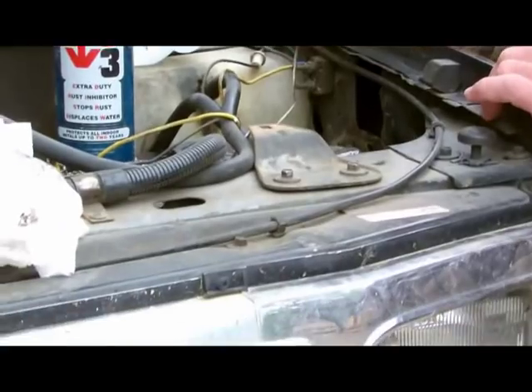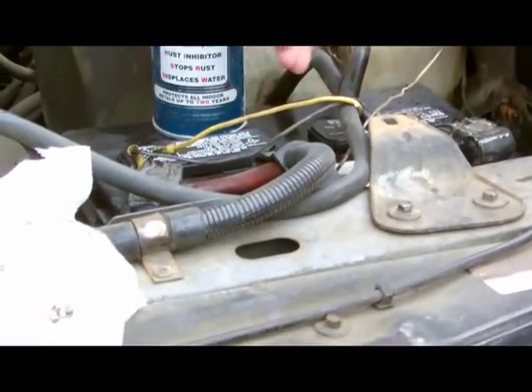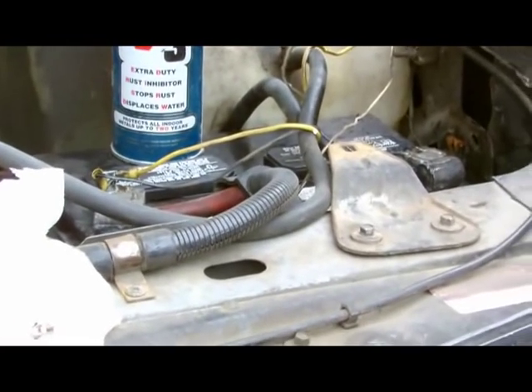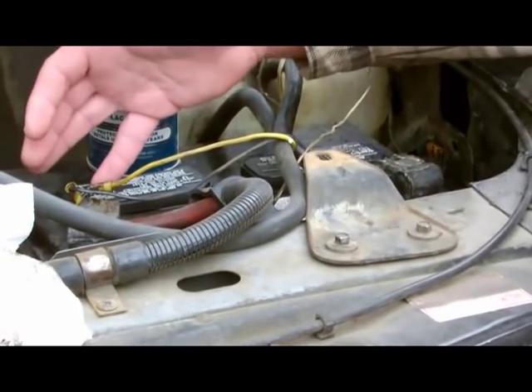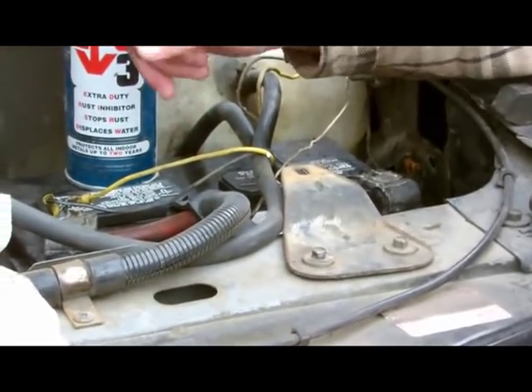Another thing you're going to want to do is always check — if you have very low water or acid in your battery, you might want to look around for cracks. And in an extreme emergency, if you have a crack, be sure to fill that up with distilled water if possible. And I'll show you how to fix that crack here in just one second.